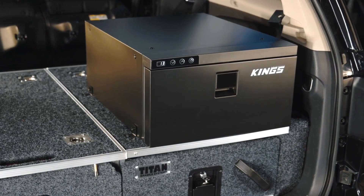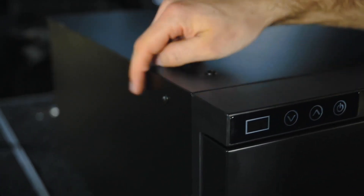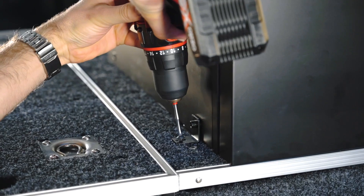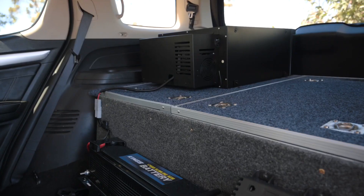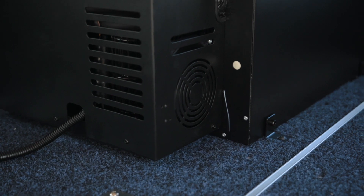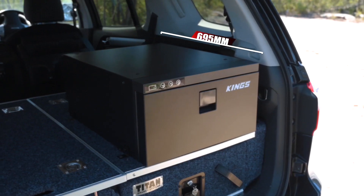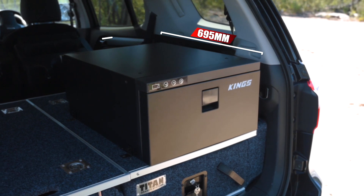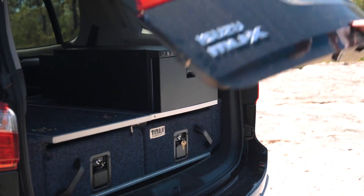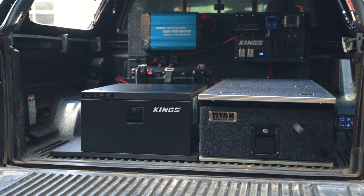One of the best features of the Kings drawer fridge is just how easy it is to install. There are four threaded mounting points on top as well as four points on either side, and it comes with four mounting brackets and bolts ready to mount into just about any setup. The compressor is protected by a vented steel case that allows for extra ventilation if you permanently mount the unit in a box or cabinet. Overall it measures 695 millimetres long by 440 millimetres wide and 260 millimetres high, so it fits perfectly on top of the Titan rear drawers or next to a single drawer to save space in the back of your vehicle.